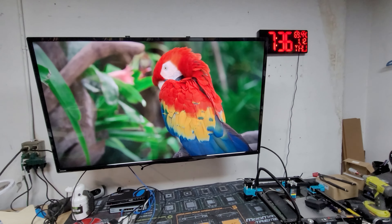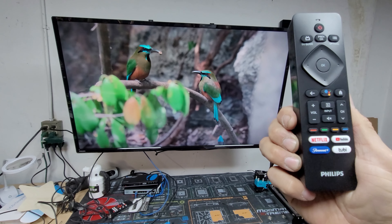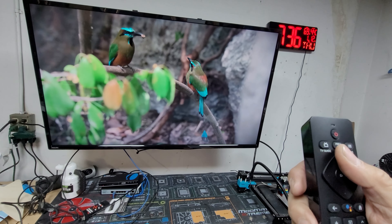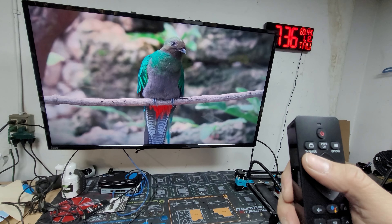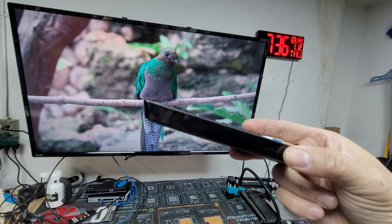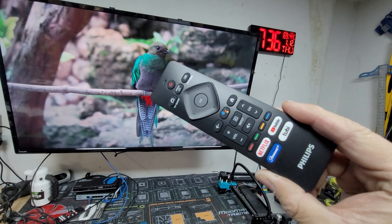The TV has plenty of options. The controller itself has dedicated buttons for Netflix, YouTube, Paramount, and Tubi, plus volume, inputs, channel, voice command for Google Home, and back. The buttons are really simple to use and feel good — TV guide, previous channels, options, and off. The controller is large and heavy-duty; it's the largest remote I've seen. It takes two triple-A batteries.